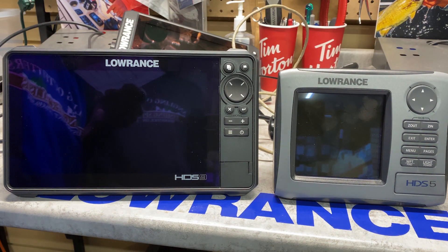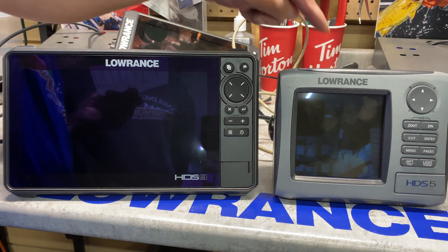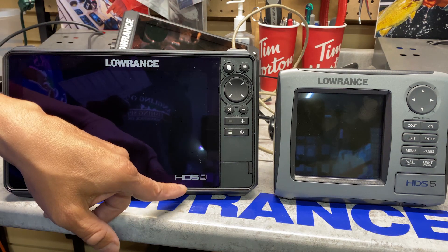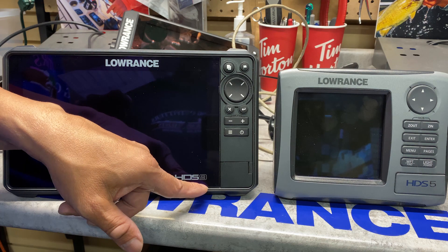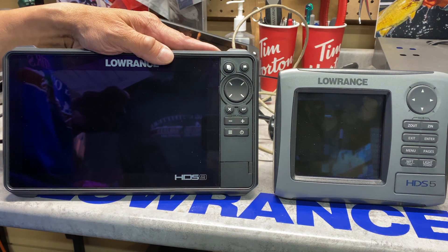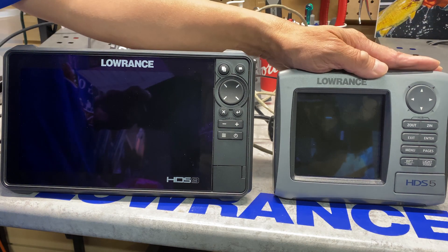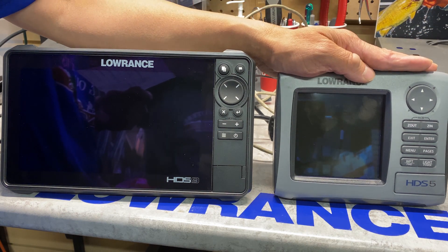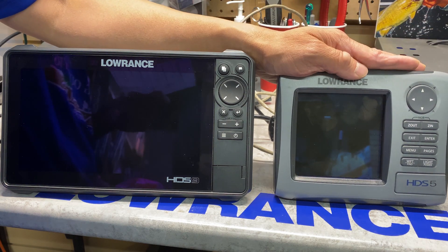There are a couple of issues with noise filtering and cross-talk. When you have two HDS Carbons or two HDS Lives, you can run both transducers on the same frequency and they will not cross-talk — that is an excellent feature. The older Generation 3 and Generation 2 do not have that option, so they will cross-talk if you're jigging on the same frequency in deeper water.